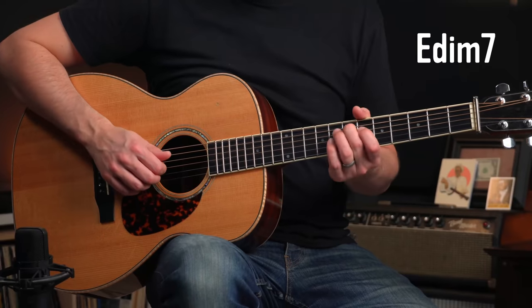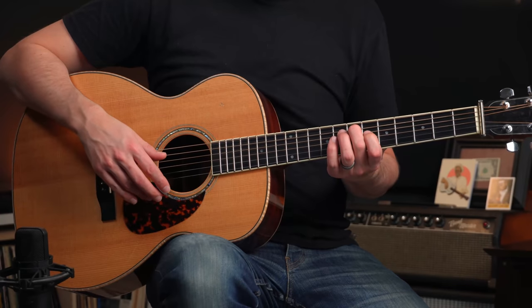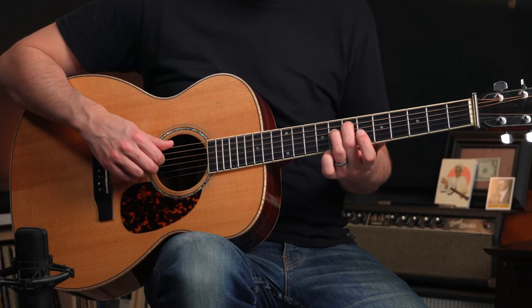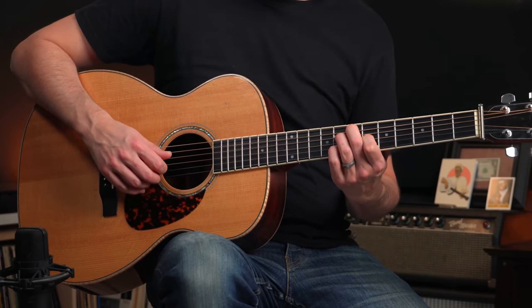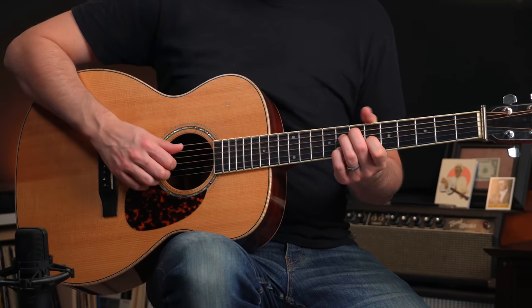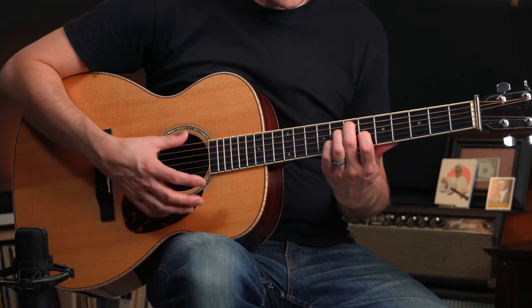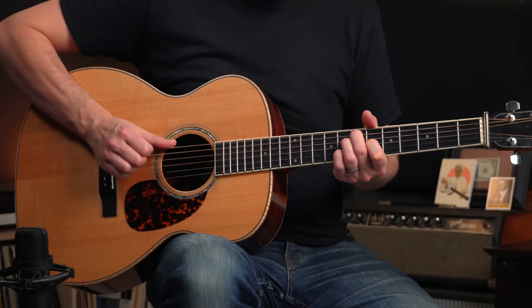Let's move on to the fifth-string rooted shape. Let's build an E diminished chord, so we're going to root this on the seventh fret of the fifth string — that E is giving the chord its name. Then put the ring finger down on the eighth fret — nice tritone interval there. On the third string, that's the index finger, and on the second string, that's the little finger — fret six and then fret eight. So we've got that really cool tritone interval and then these tones on top. It's a super unstable chord, but that's what gives it its interest, its spice.